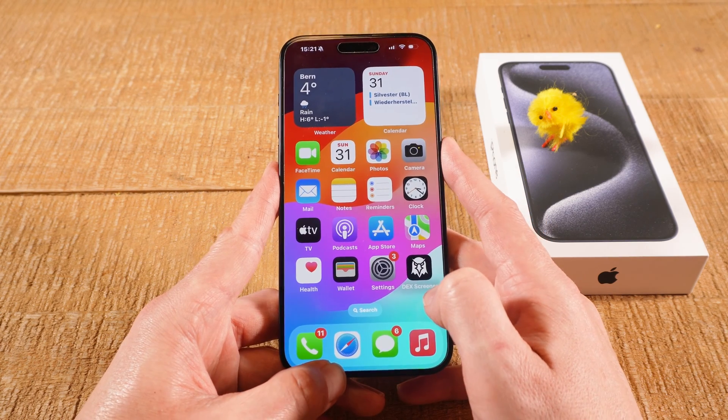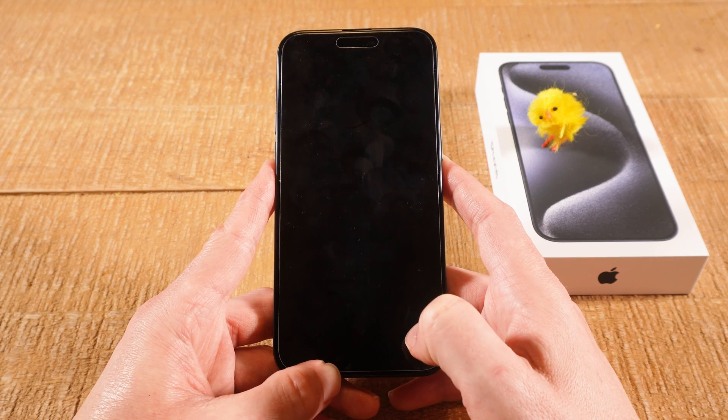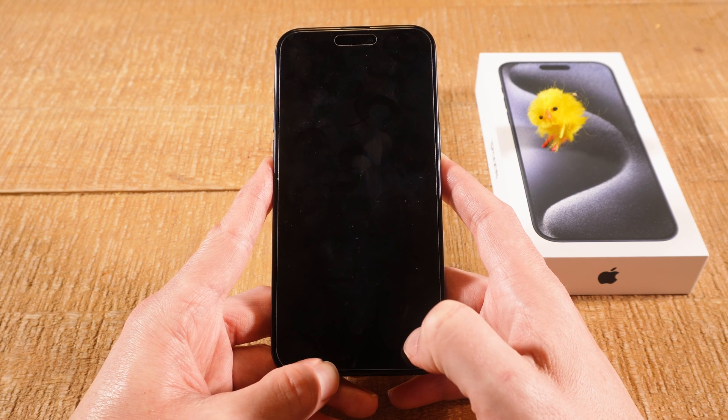Now when we go back to the home screen and press the side button again, our iPhone 15 Pro Max screen has turned off completely. And this is how you turn off the screen on your iPhone 15 Pro Max. If you enjoyed this video, make sure to smash the like button and subscribe for more iPhone 15 Pro Max tutorials.